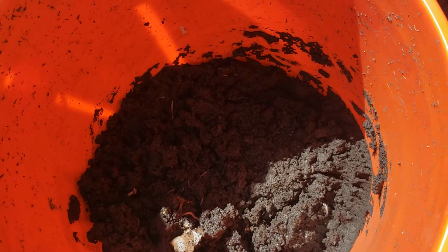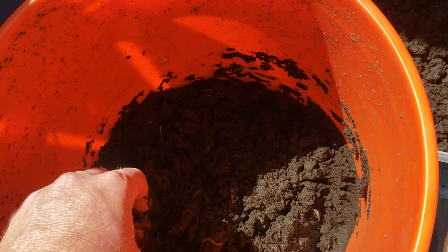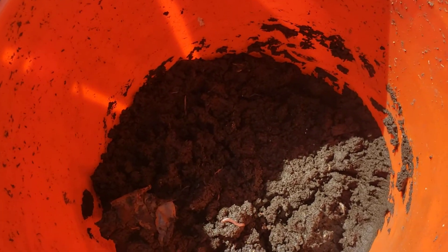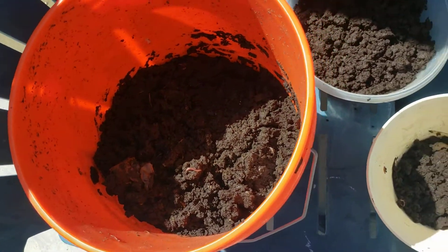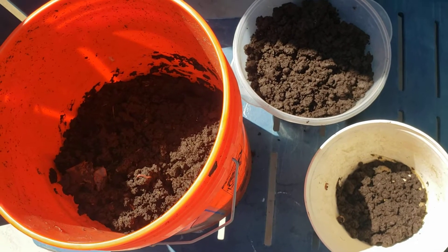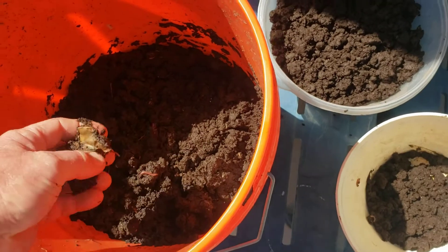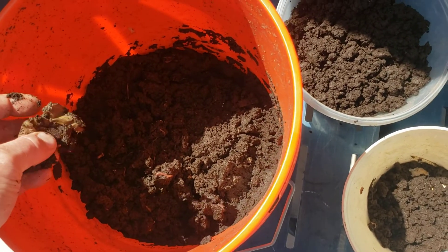All I gotta do is just keep throwing my kitchen scraps out there — maybe some oatmeal — just keep it moist, keep throwing in newspaper, and they just eat everything down. So here's your lesson in making your own worm castings. Now in the summertime it gets too hot so I can't keep them outside.